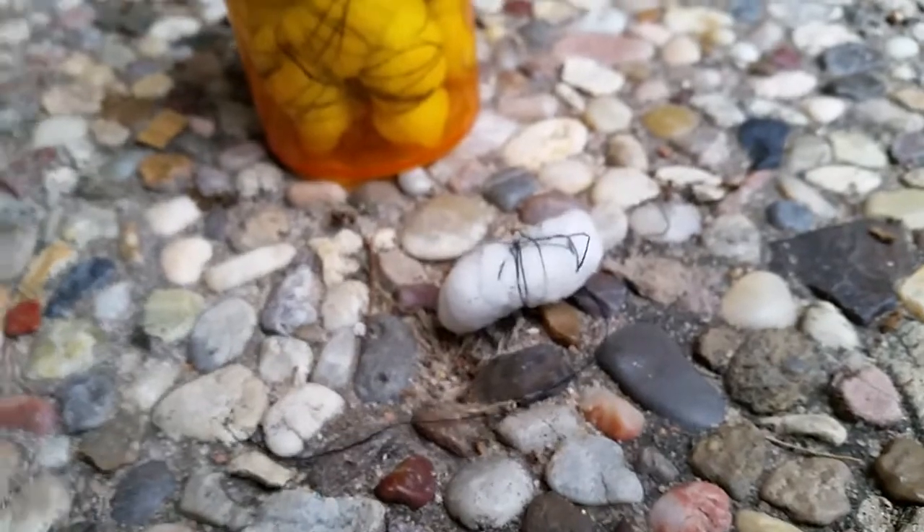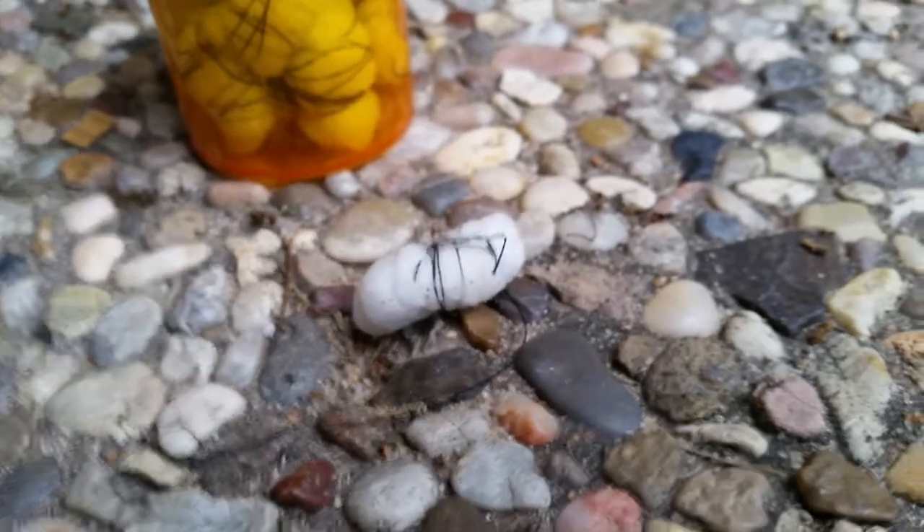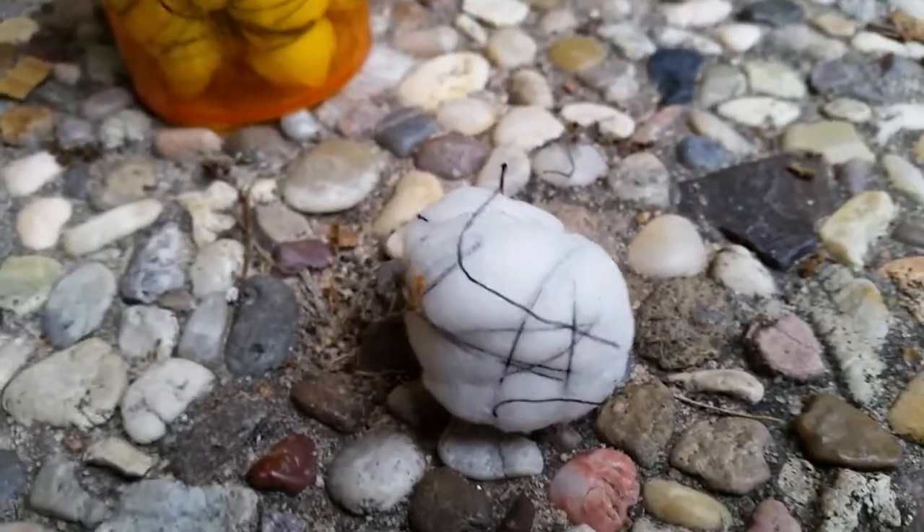When you light one cotton ball it will burn for about three minutes with a relatively large flame. I also made extra large fire starters by tying three cotton balls together after soaking them in alcohol, which will burn for about six minutes.